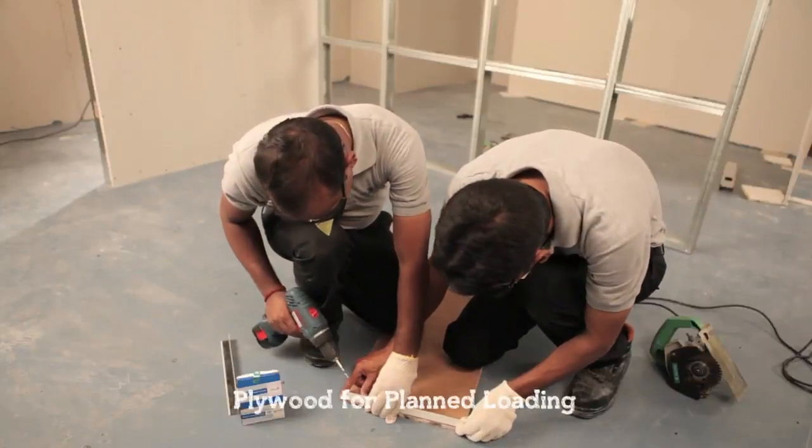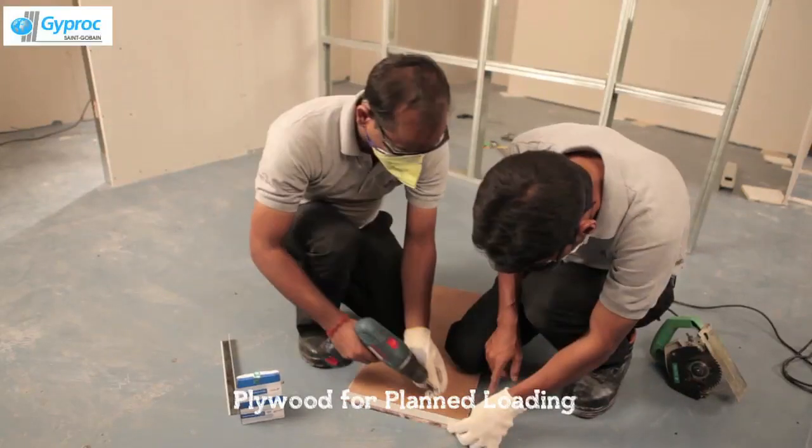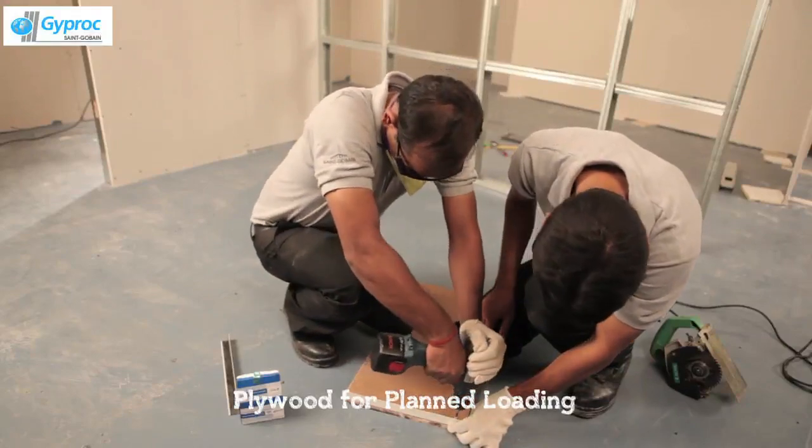For planned loading, put plywood support wherever required for planned loading items such as TV, AC, cabinets, and wash basin.